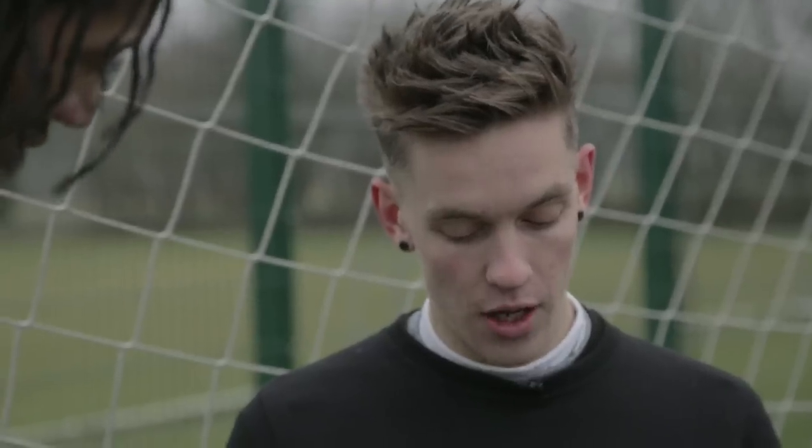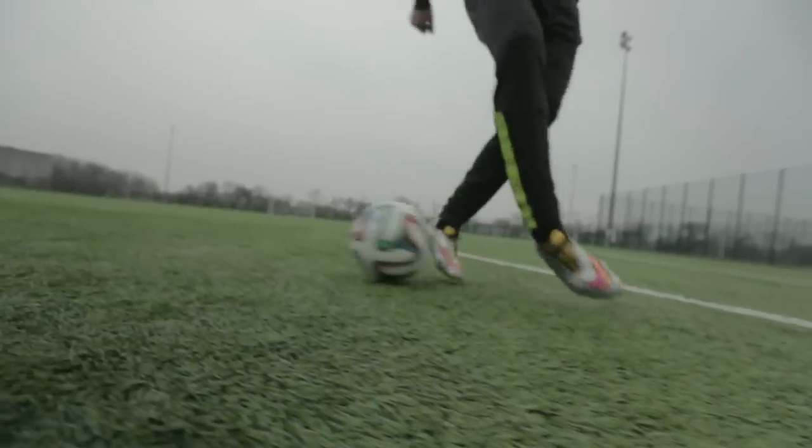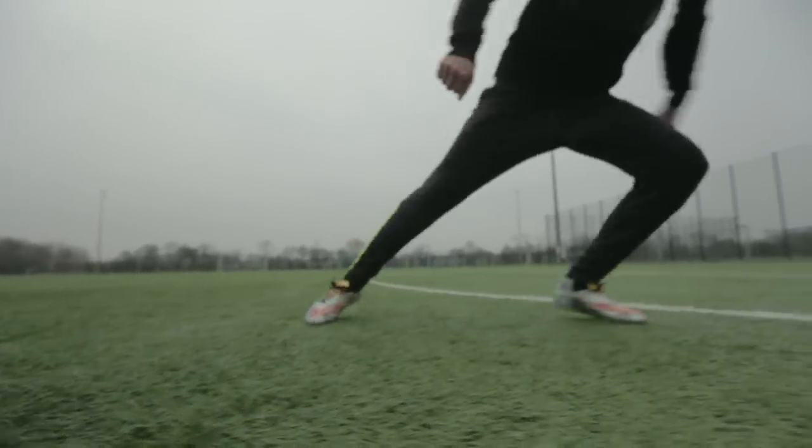I love them. I think the Hypervenom is very comfortable, straight out of the box, and I've been a big fan ever since I first tried them on. All right, let's go to the questions.